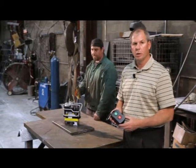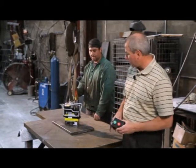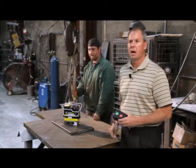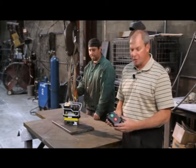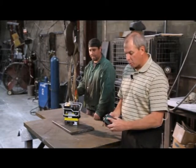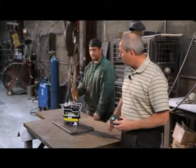Now I want to show you the features of the remote control. Here's how you turn the unit on — very simple: green button, unit's on, light's on. To turn it off, there's an intelligence built into the sequence as a safety feature: red, green, red — light blinks, unit's off.